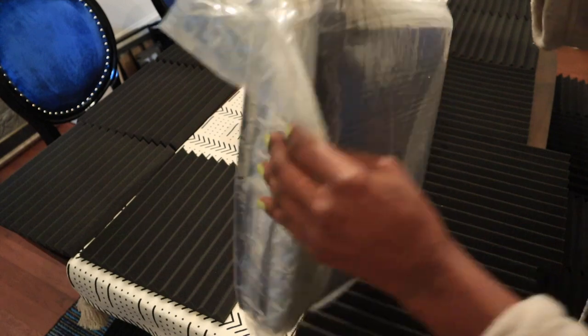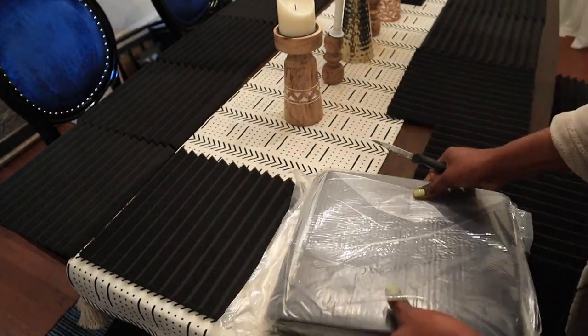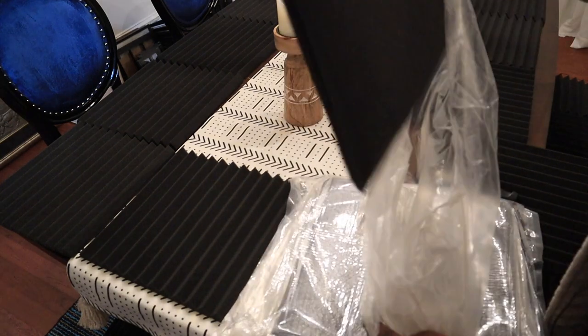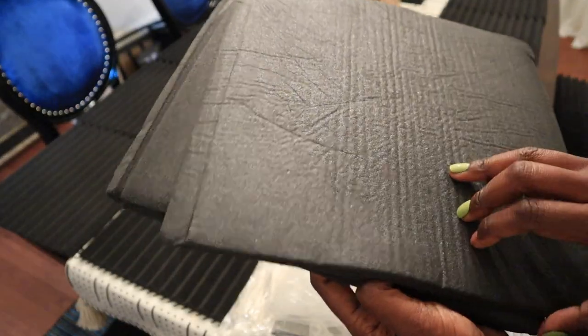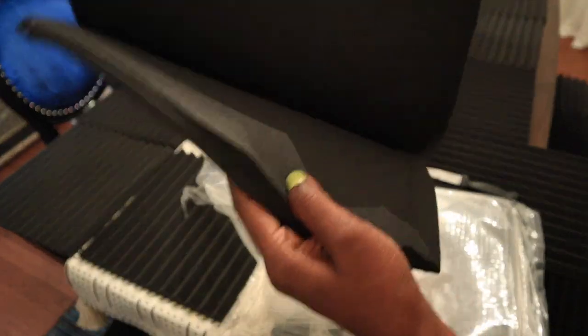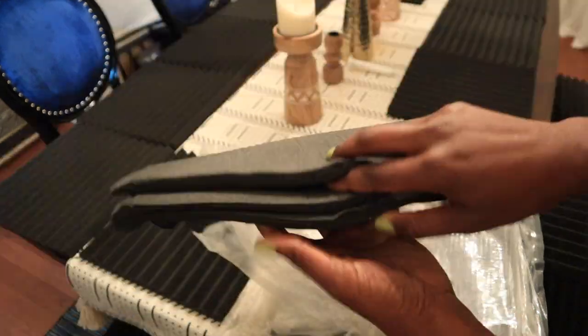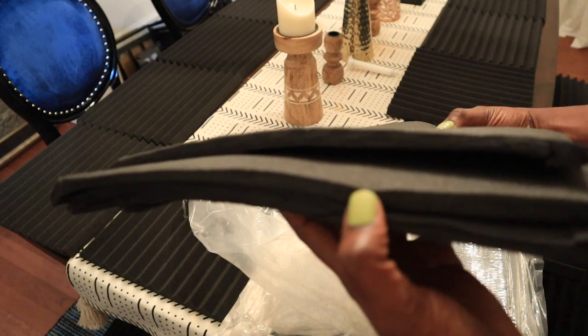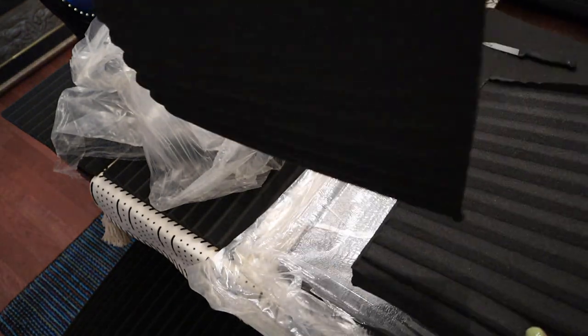This is also vacuum sealed — wow, these are really vacuum sealed. Look how tight that is. You can't even see any ridges or anything. It doesn't look like it has any ridges at all — it looks like it's four in each. I'm curious to see how this will turn out. Once I separated it, you can clearly see the ridges there. Time to play.